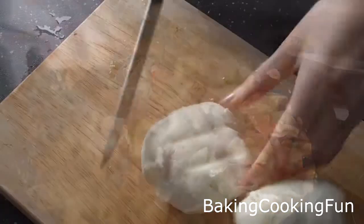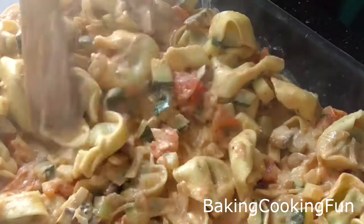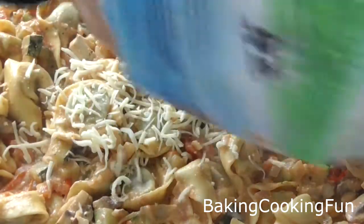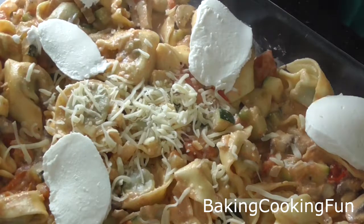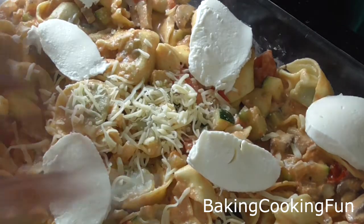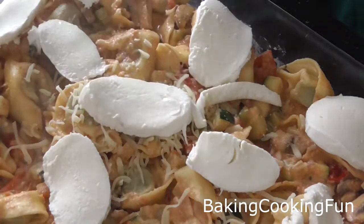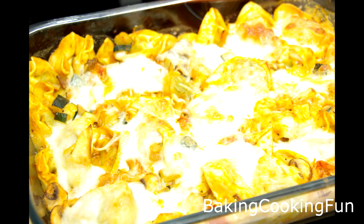Cut down some mozzarella cheese, then take a casserole dish and add your tortellini mixture into it, making sure to distribute it evenly. Add some cheese on top — I had some leftovers so I just dropped that on — and then layer the mozzarella cheese on top. Bake at 180 degrees Celsius for 30 minutes. It's very delicious!